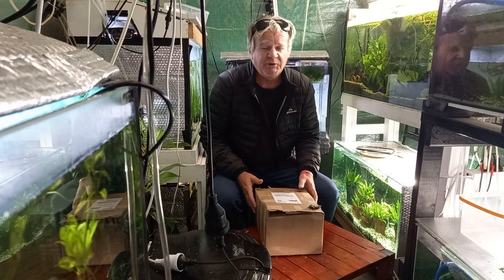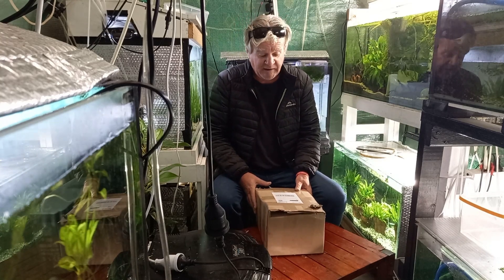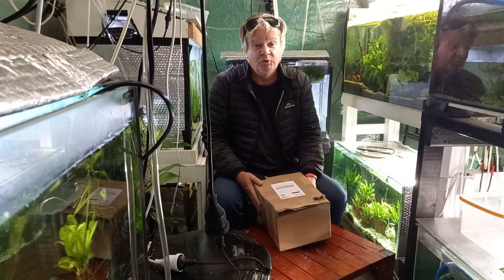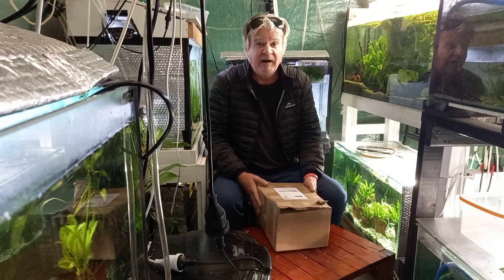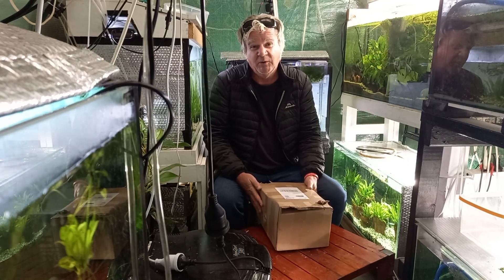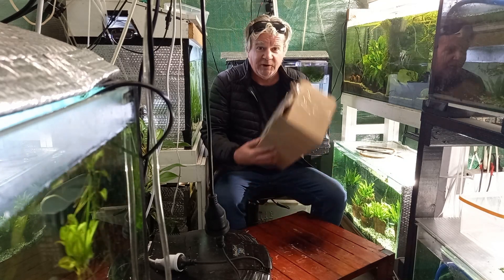G'day guys, welcome back to my channel. If you're new, thanks for coming. Today I'm gonna do an unboxing — the Fluval Breeder Box 1.9 litre, cost me $43 on eBay, a little bit more than I wanted to pay, but the 1.9 litre one was only $12 dearer than the smaller one.